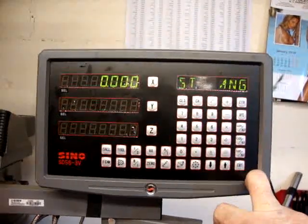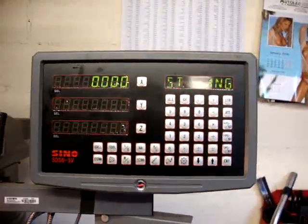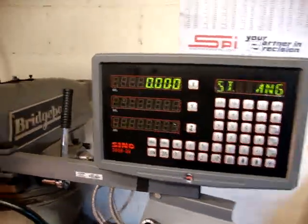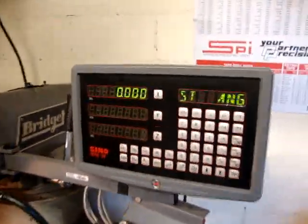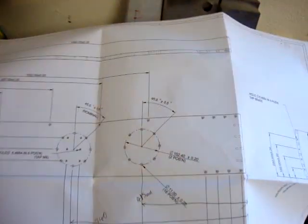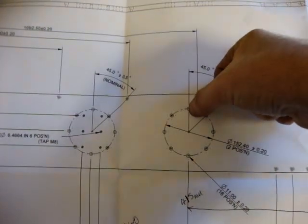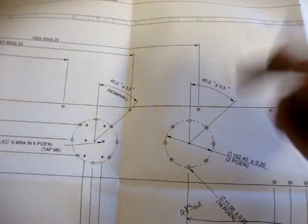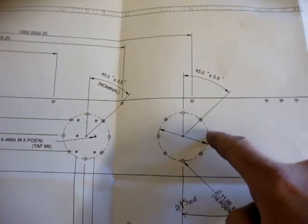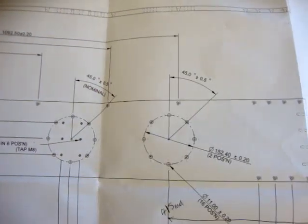Next it asks you the start angle. This unit uses an unusual convention — if you put in the start angle as zero degrees, I would have expected it to use the top hole as the start position, but it doesn't. It uses this hole here as what it calls zero degrees.